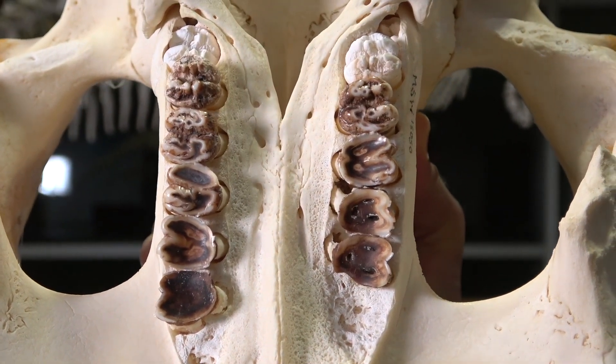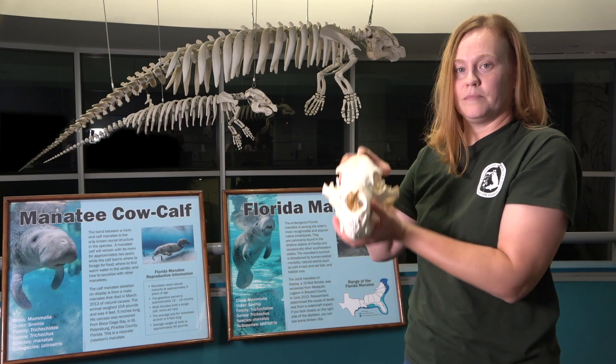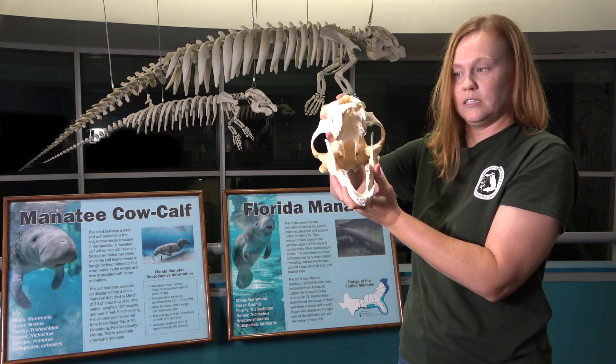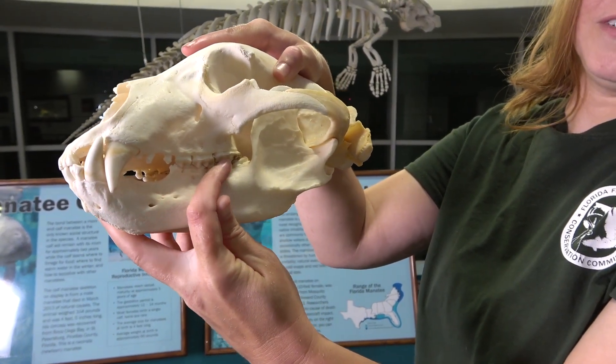In comparison, I also have a bear skull. Bears are omnivorous, which means that they eat both plants and meat. You can see bears have incisors, canines, premolars, and molars.